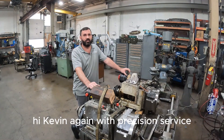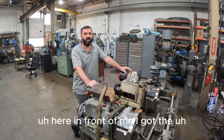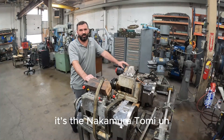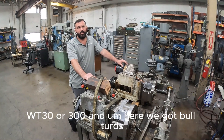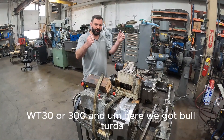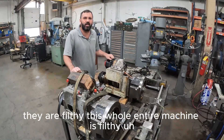Hi, Kevin again with Precision Service. Here in front of me I got a bunch of parts, but it's the Nakamura Tumi WT-30 or 300. And here we got bolt hardware — they are filthy.